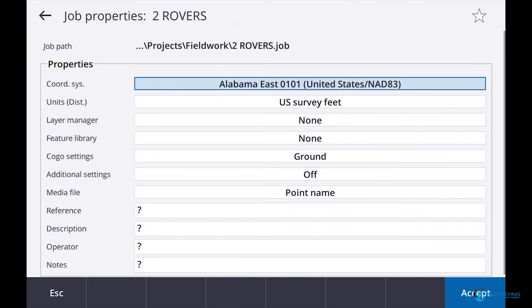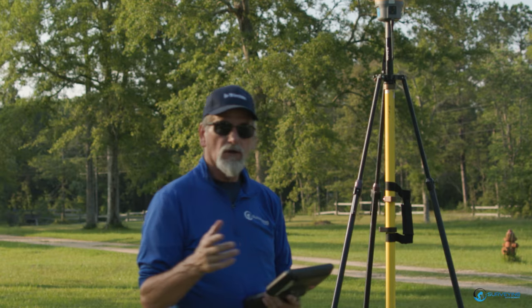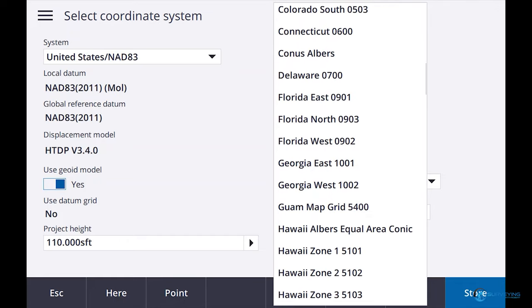Let me check Properties. It says Alabama East — State Plane. Well, I'm in Alabama. No wonder — I'm supposed to be in Mississippi. Oh man, jacked that one up, didn't I?